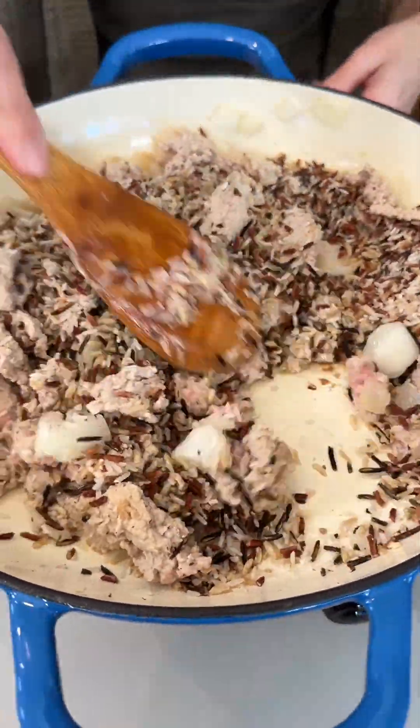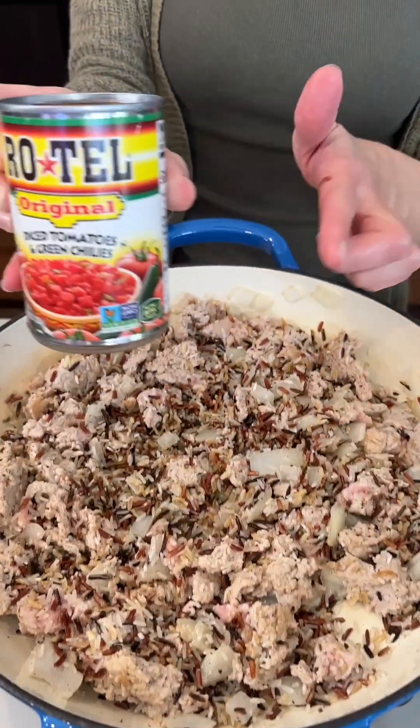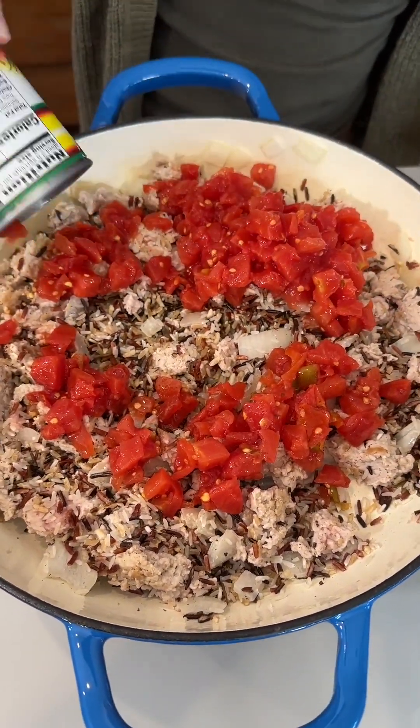Let it get coated with our olive oil and with our onion juices. We have a 10-ounce can of Rotel, and I am going to keep the juice for this — that is great.